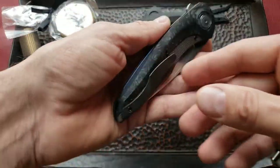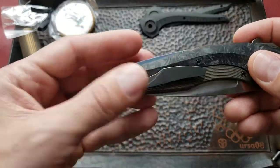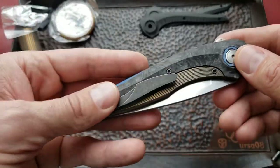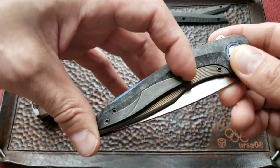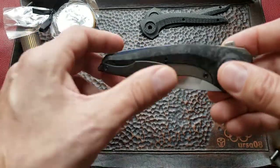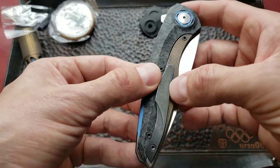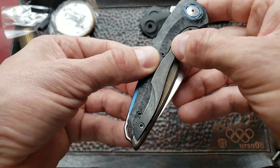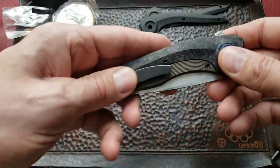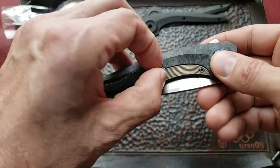They also changed the clip — it's DLC coated titanium, right-side carry only, not reversible. The pocket clip became longer and I think it's more comfortable now. The Sukhoi 2 had a shorter, arrow-pointed clip; this one is more user-friendly. They changed a lot — the clip is no longer just a decorative element.